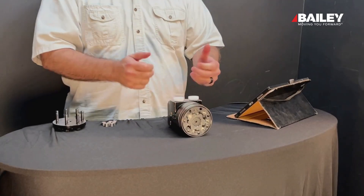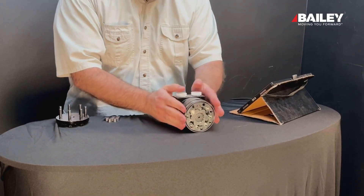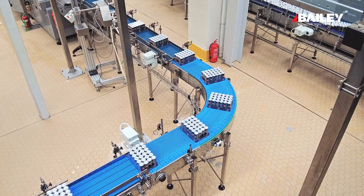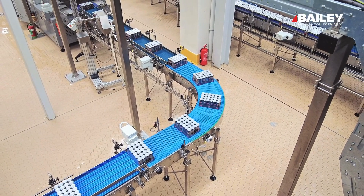Well everybody, this is Bill Keller with Bailey and we have another product demo here for you today. Products in our MVP line — motors, pumps, and valves — and this one we're dealing with today is motors. These are our BM series motors here at Bailey.